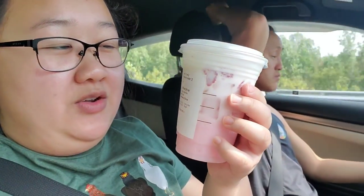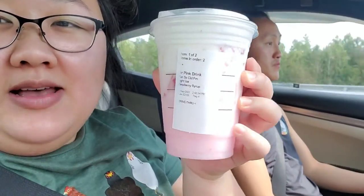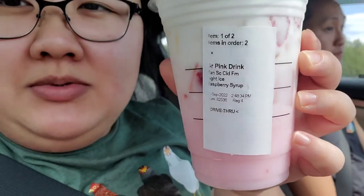Hey guys, today we got some Starbucks. I got a grande pink drink with vanilla sweet cream cold foam and light ice, with raspberries and four pumps of raspberry syrup. And she got an iced hazelnut latte.